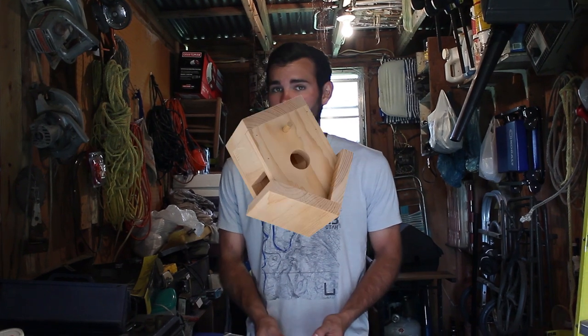For those of you that clicked on this video, you can see that this is going to be for woodworking tips. And today, those are what you're going to get. This week, we are going to be going over some woodworking tips. And to do that, we're going to build a bird house.